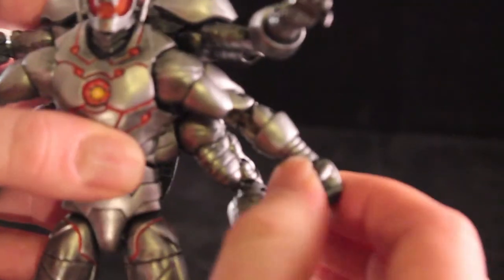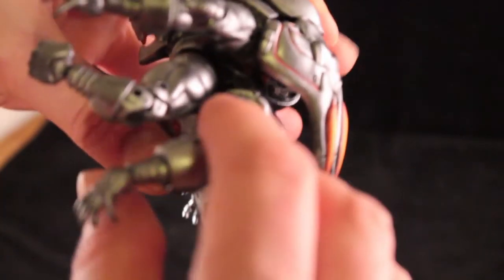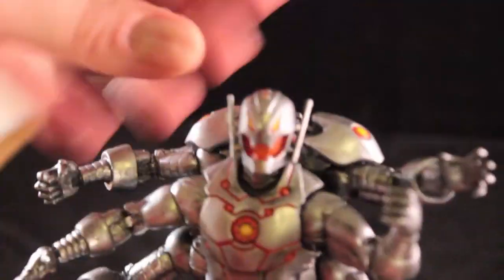So he is fully articulated still — rotation, every bicep, everything. I re-sculpted some of these areas back here to add the arms, so he does balance well too, and I didn't want it to be too heavy.